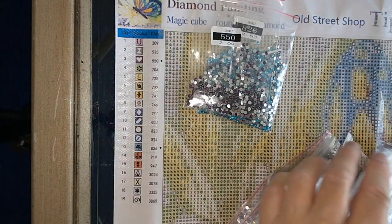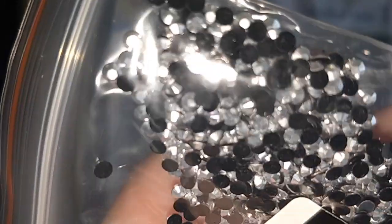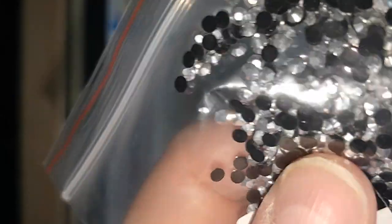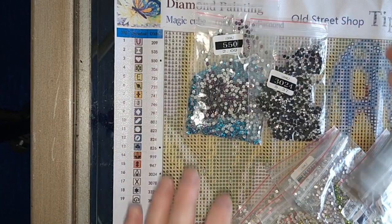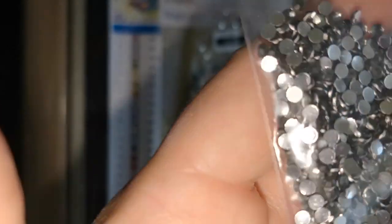550 is a deep purple. 3024 — I always talk about this one when I get it. It's a black resin drill where the silvering, instead of being on the bottom like normal crystal drills, is on the top of the drill on the facets, and they're gorgeous — I love the effect. That's the only color that does that because covering the top determines your color. 535 is a super deep gray, and there are quite a few of them.